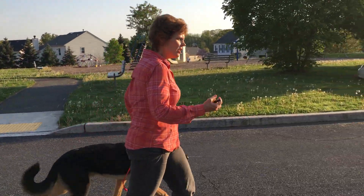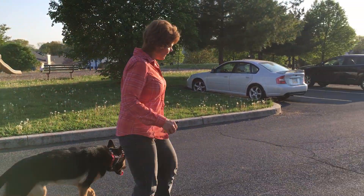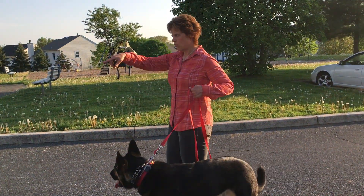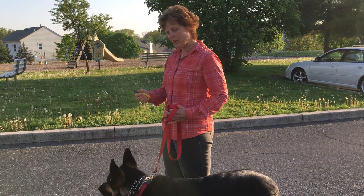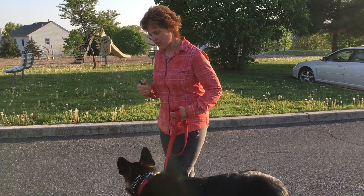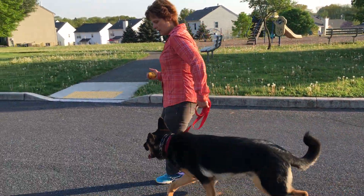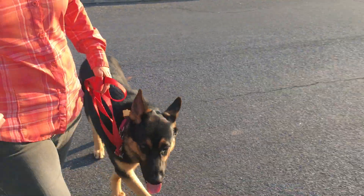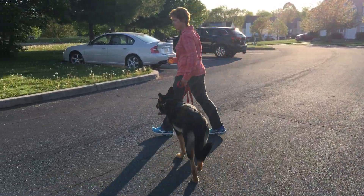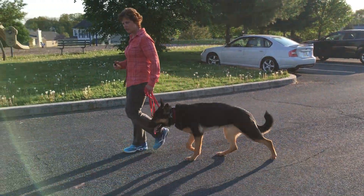The other thing you can do — I'm going to walk straight, and then if he gets ahead of me I'm going to do a hard left turn at the right time so I don't trip. Watch this. Almost like you're lunging into the dog.